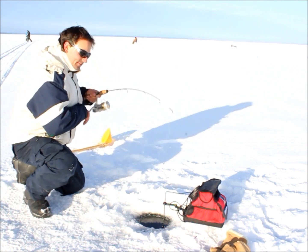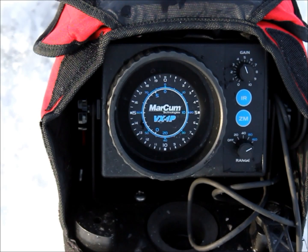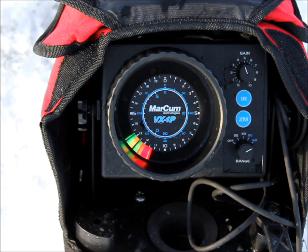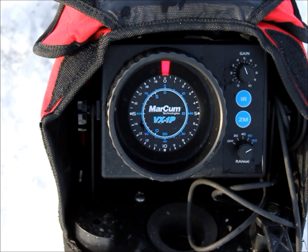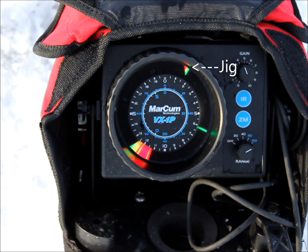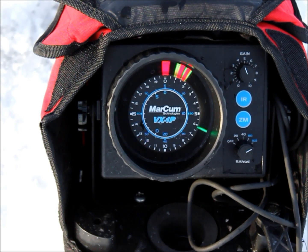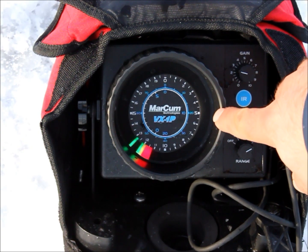It's almost like you're looking at the fish when you're looking at this Markham. Very nice fish. So here's the Markham VX1P. While we're going down with the jig, you're going to start to see it. Here it comes down from the top — the top right-hand corner — that red thing coming down right here.